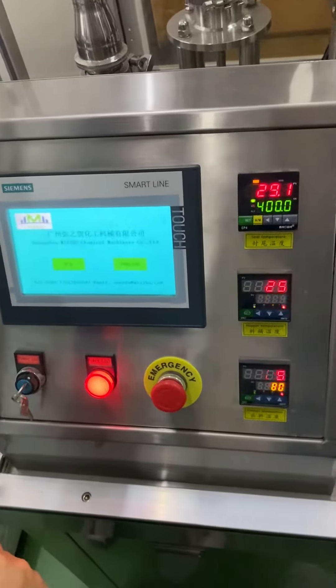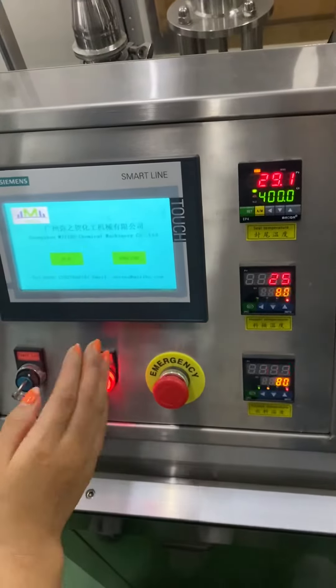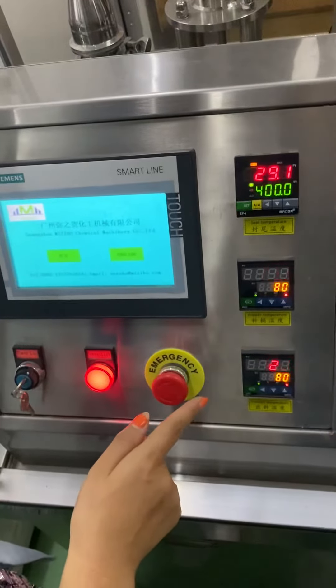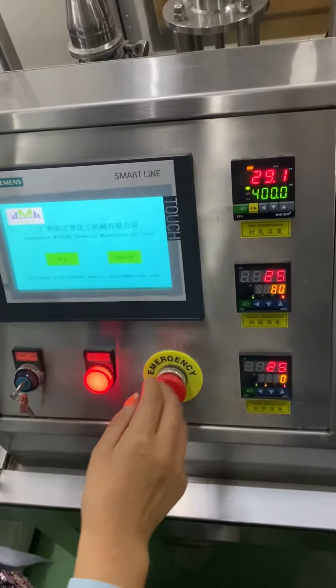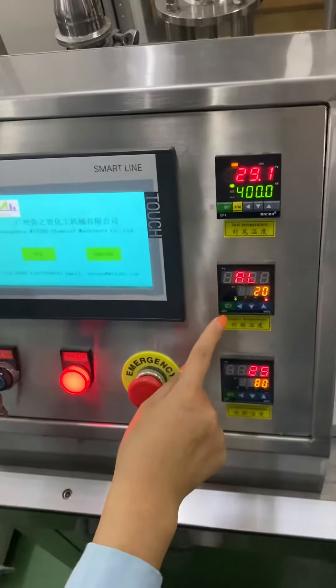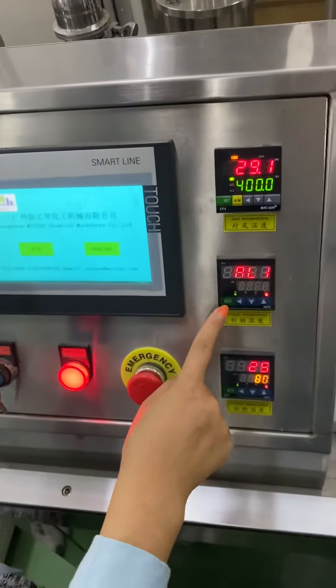I'm going to teach you how to set up the hopper and the products temperature. Temperature control is set up the same way — press set longer, then AL appears, and press shorter.